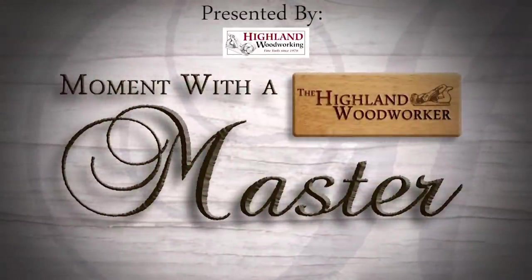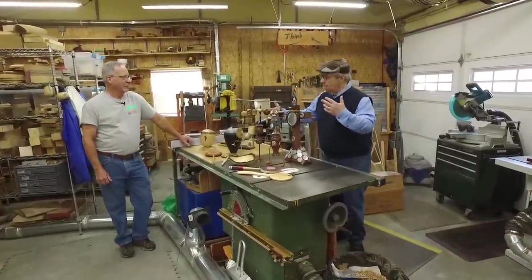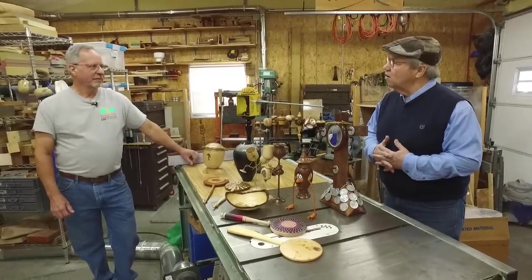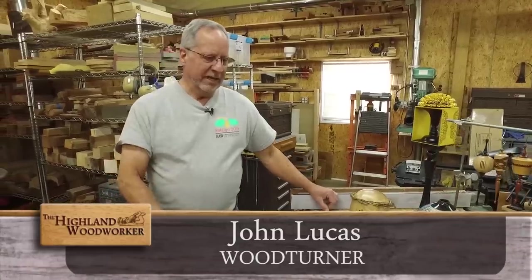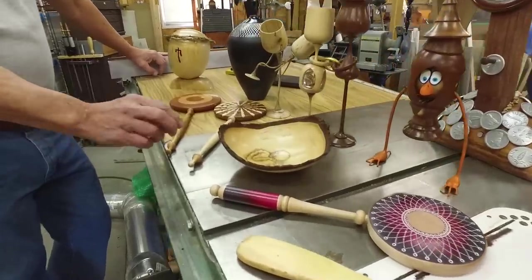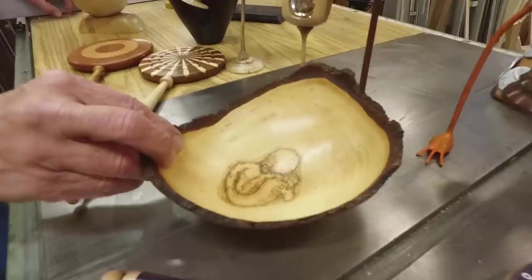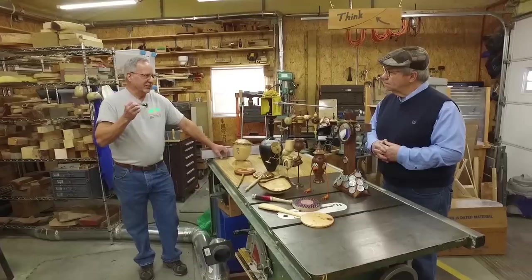I've always heard about the wonderment of your brain and how you translate what you're thinking about into your art. Tell us about some of these pieces here. Well, they all start with a little bit of an idea. I was turning natural-edge bowls one day and somebody online mentioned that the tree is born again. Well, that was just too much to pass up, so I put my little figure in there, being born again. That's kind of how a lot of pieces start — I have some sort of idea that triggers a little thing and it just gets carried away.